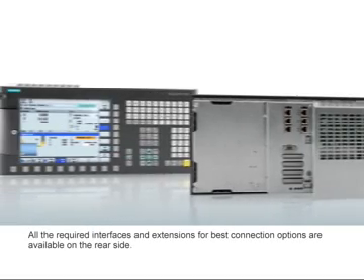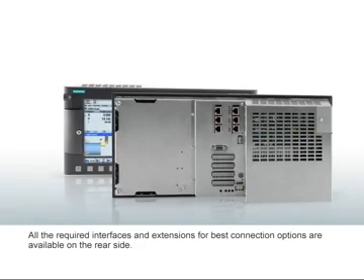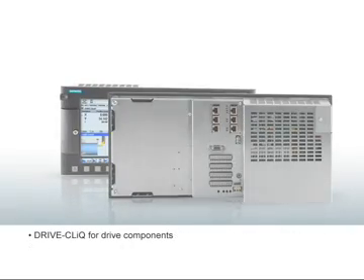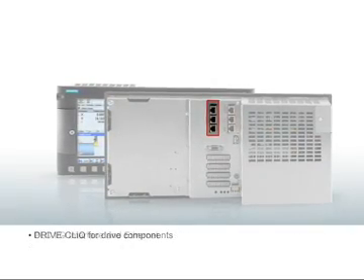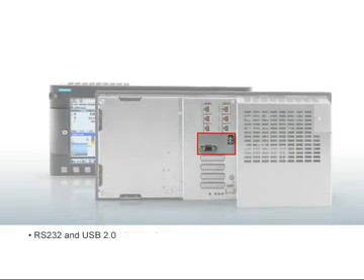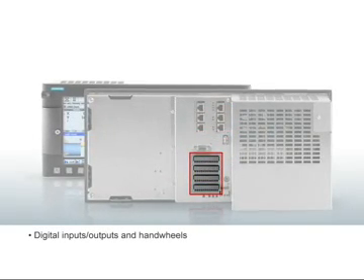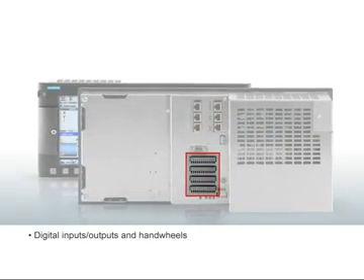All the required interfaces and extensions for best connection options are available on the rear side: Drive Click for drive components, PLC-IO interface and Ethernet, RS-232 and USB 2.0, digital inputs/outputs, and handwheel connections.